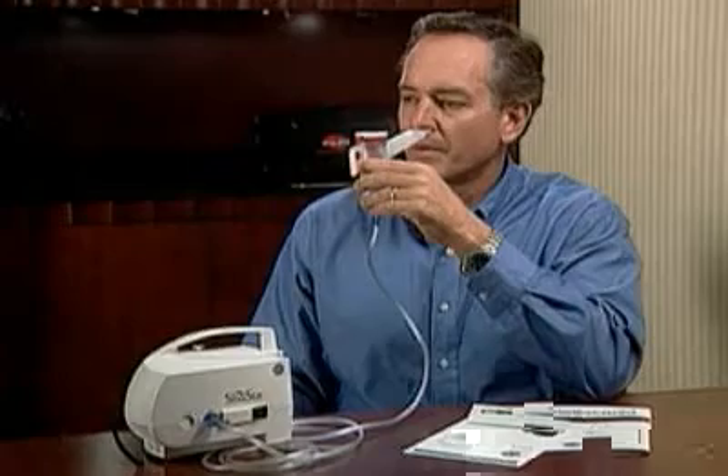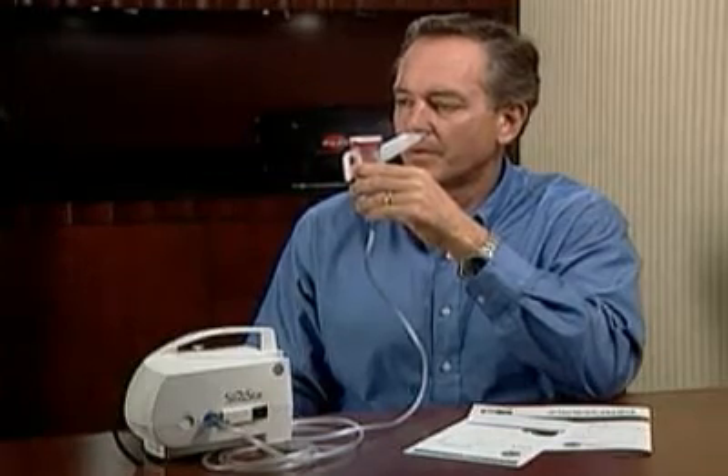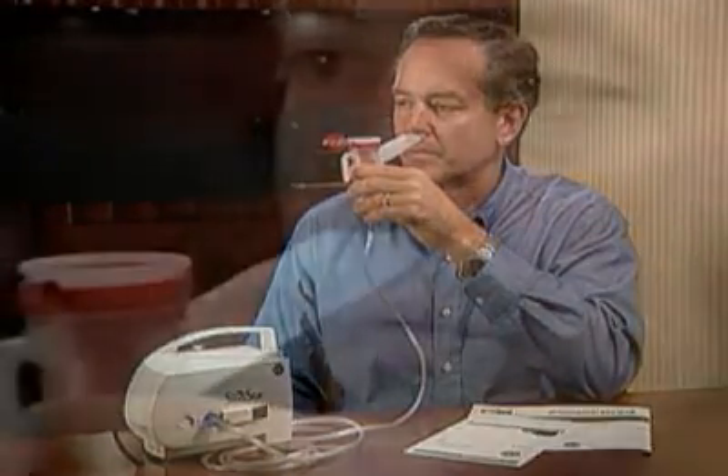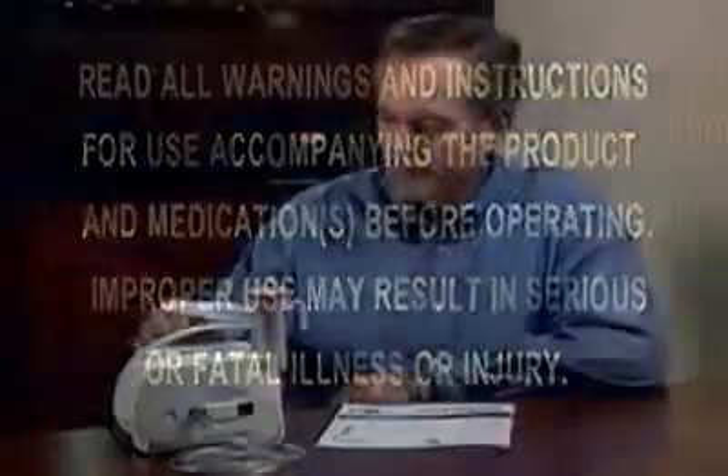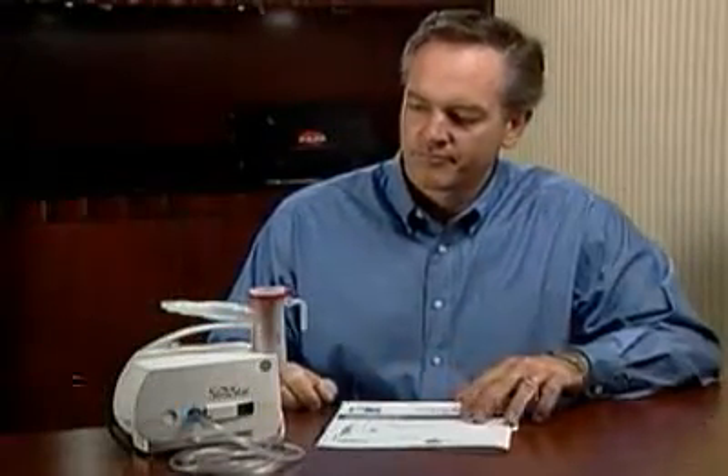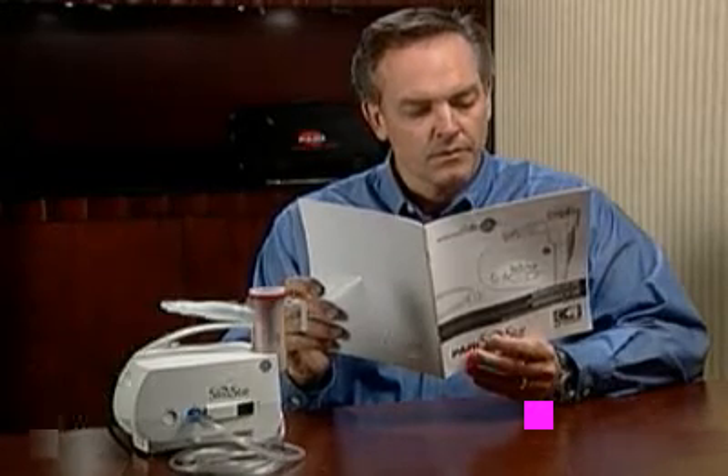The PARI Sinustar Aerosol Delivery System uses efficient nebulization to allow aerosol to be delivered directly to the upper airways. This presentation will show you the safe and proper use of the PARI Sinustar Aerosol Delivery System. It is not a substitute for the instructions for use that are included with your system, so be sure to read and understand those instructions before use.